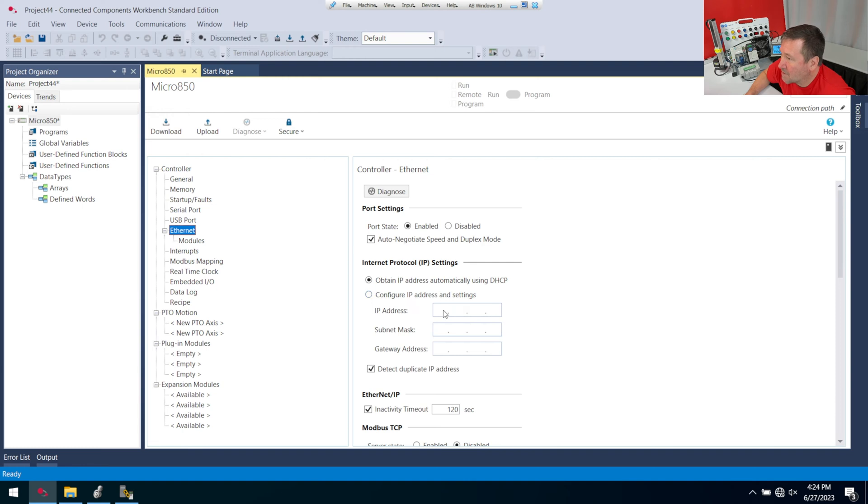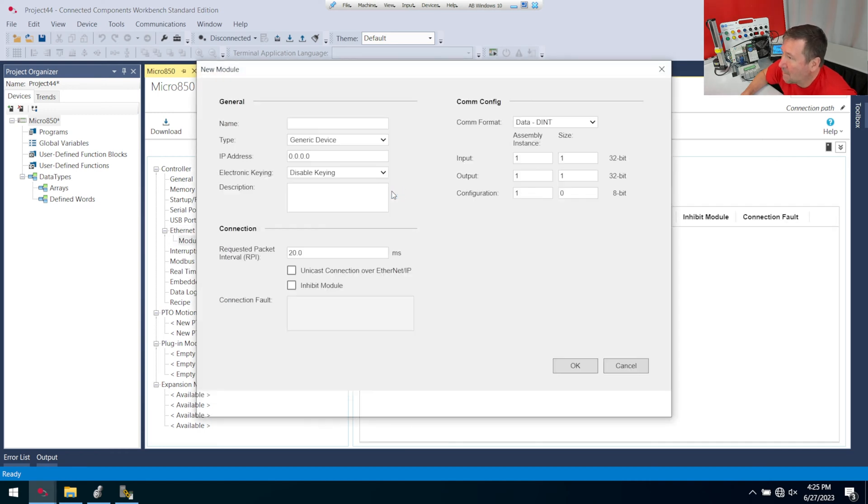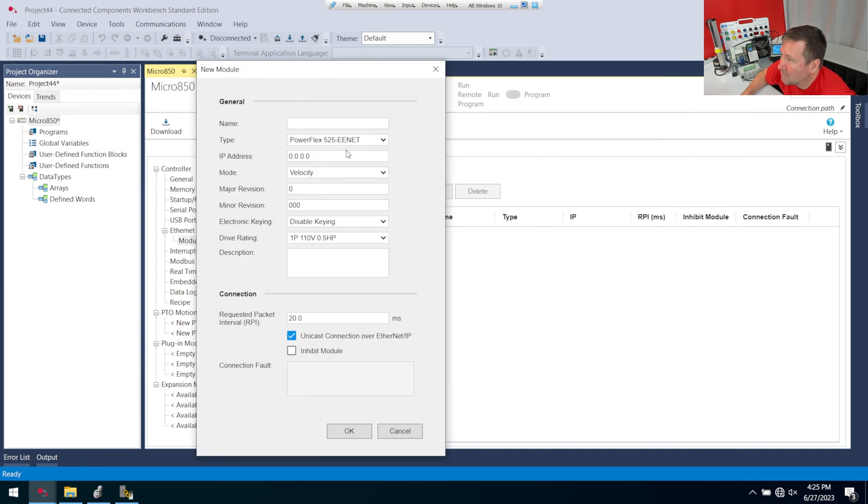Here under Ethernet, first I'm going to go ahead and put my IP address in because I forget to do that half the time. And inside of Ethernet, we have module, and here we can add modules. The type here, I'm going to use a PowerFlex 525 EENet, which has built-in Ethernet. And I'm going to call this my drive, and its IP address is 192.168.1.192. You do have to specify the major and minor revision here.